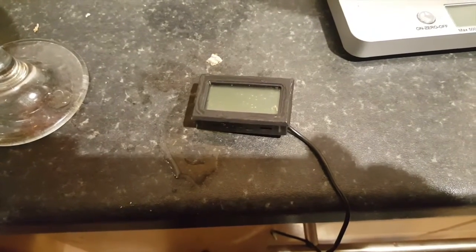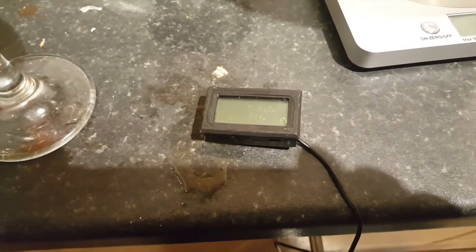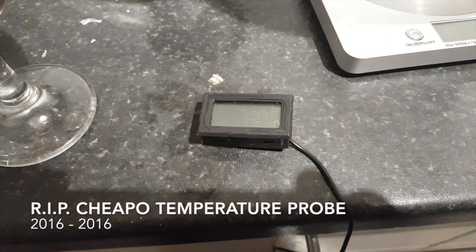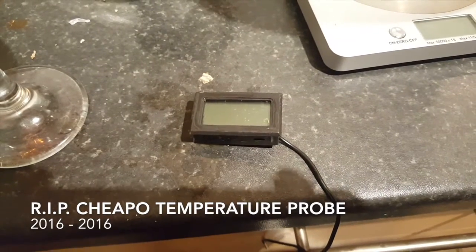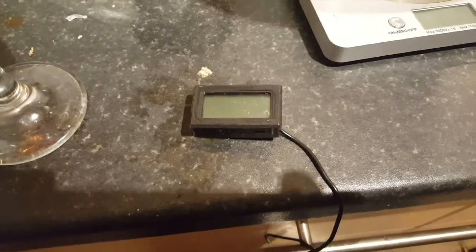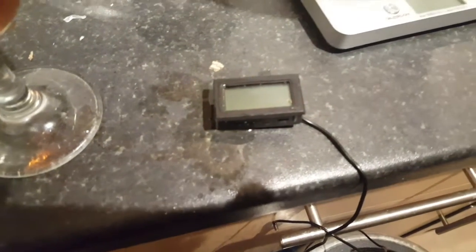Moments later, I dropped the temperature probe housing into the wort. R.I.P. temperature probe. So that's two brews now and two thermometers dead. From now on, we're just going to have to do everything by sight and feel — like cavemen.